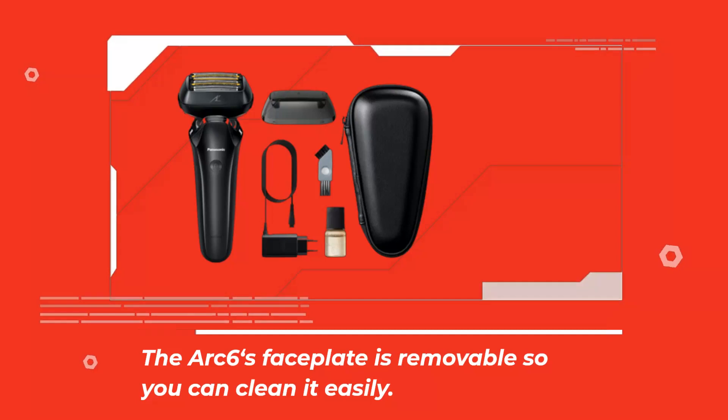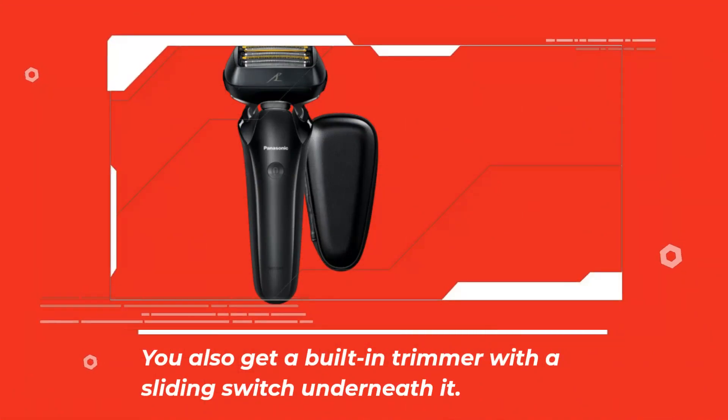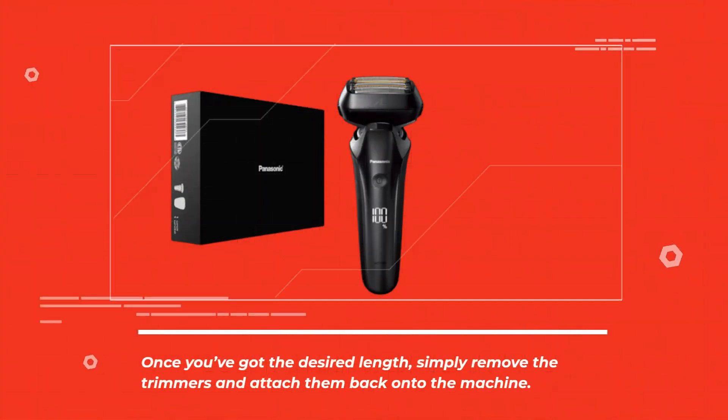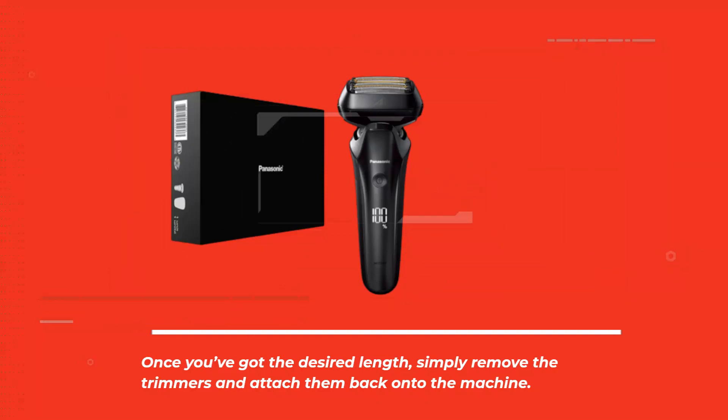The Arc 6's faceplate is removable so you can clean it easily. You also get a built-in trimmer with a sliding switch underneath it. To adjust your trim settings, just slide the switch upwards. Once you've got the desired length, simply remove the trimmers and attach them back onto the machine.